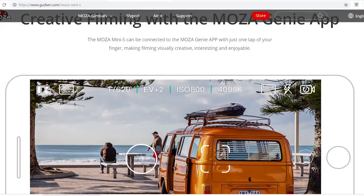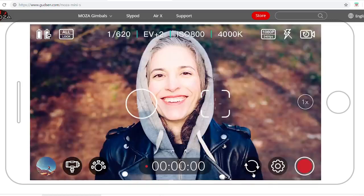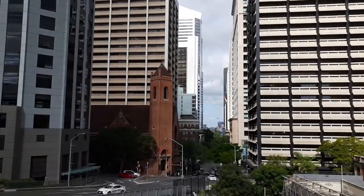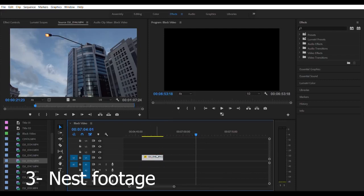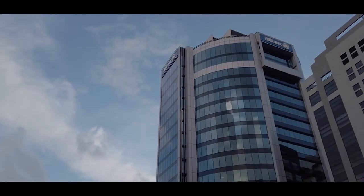Download the Moza Genie app from the App Store to access all the functions, especially object tracking. With object tracking, click the bottom-left symbol, draw a box around your subject, and away you go. For hyperlapse footage, record about a minute of it, bring it into post-production, speed it up by 1000%, nest the footage, cut the parts you want, then apply Warp Stabilizer — the results are absolutely incredible.